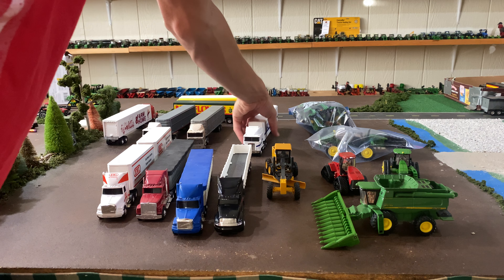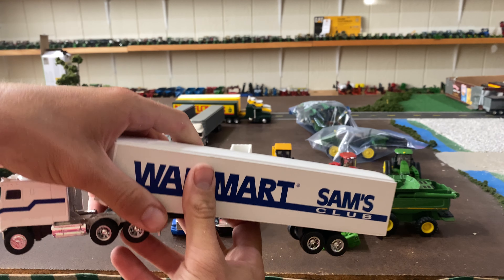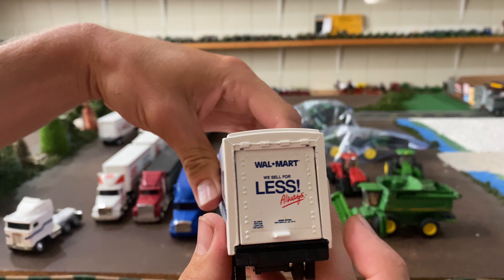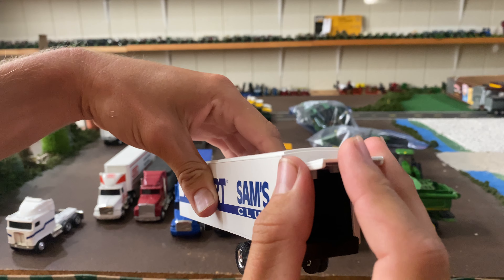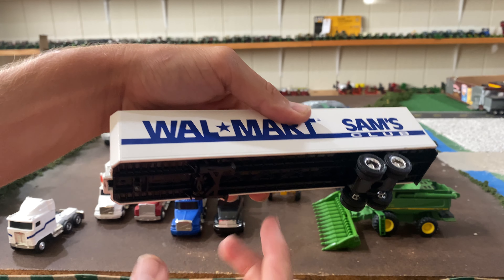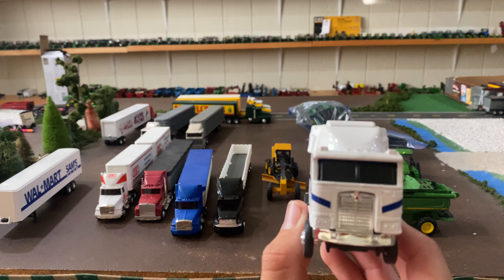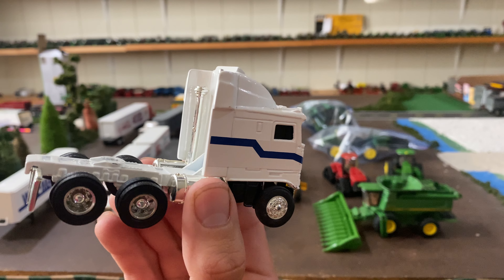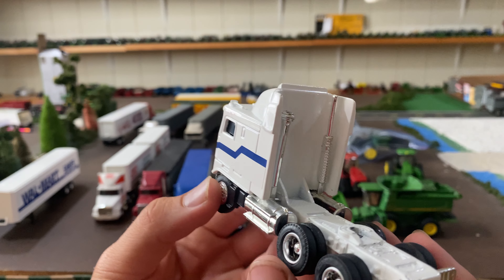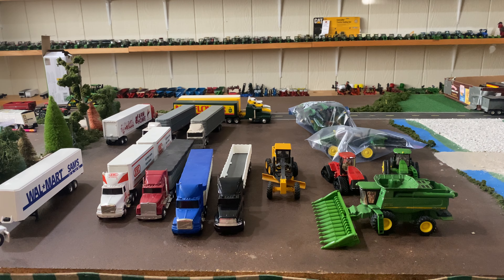I bought this next one strictly because the cab of the truck looks so cool, and this one I think was $12 as well. It is a Walmart truck, and the trailer is solid die cast — door goes up and in. I don't really care much for the trailer, but I really wanted this truck. It's a Kenworth cab over, a really cool truck. We may try to take the blue stripe off of it and just leave it white. I just really like the look of old cab overs.